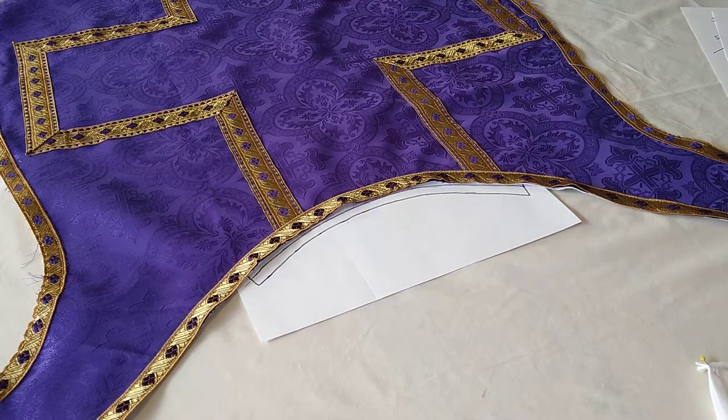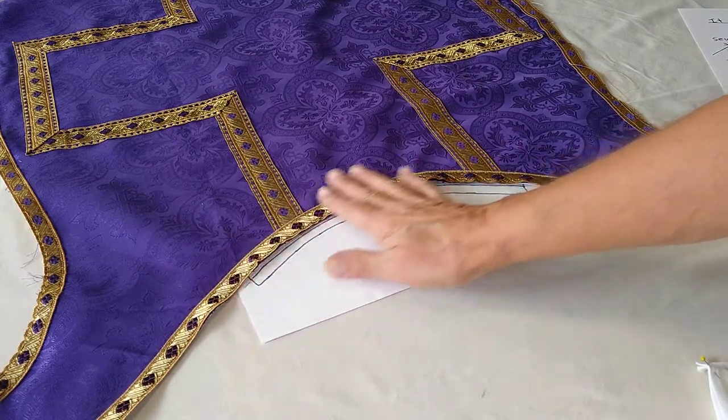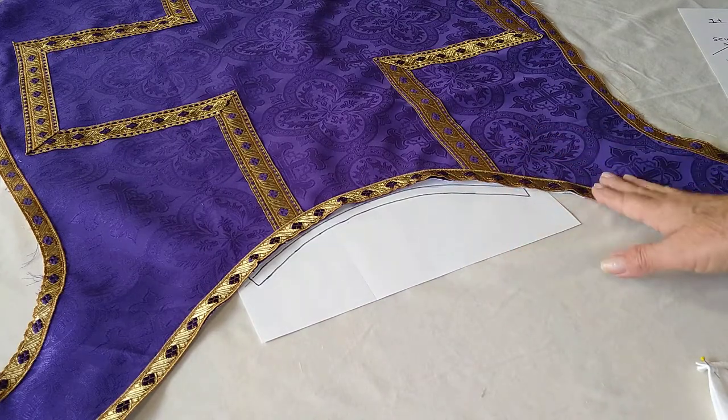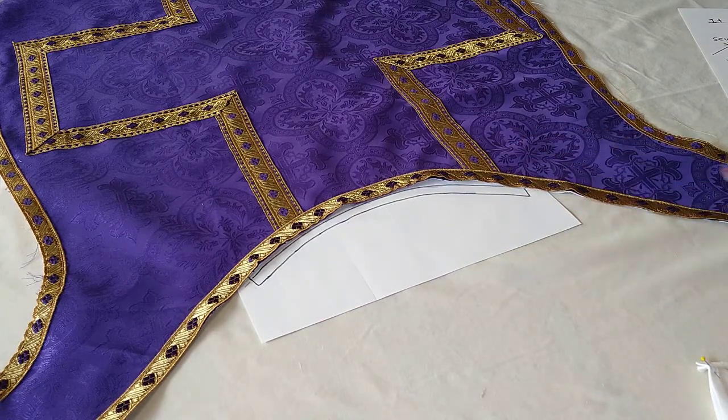This video will be on a linen collar pattern and directions for the inside of the garment. It's going to protect the neckline either for the stole or for the chasuble.